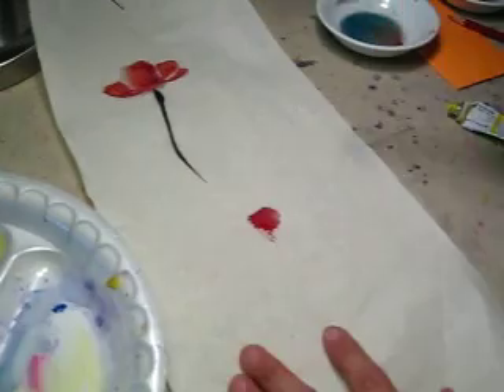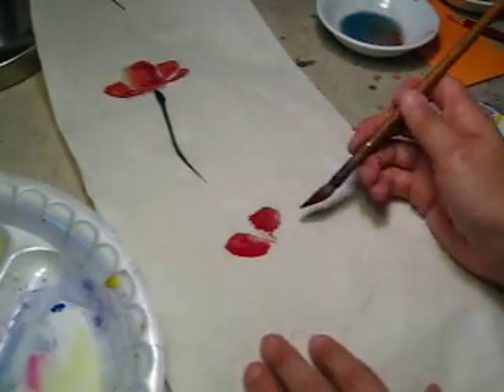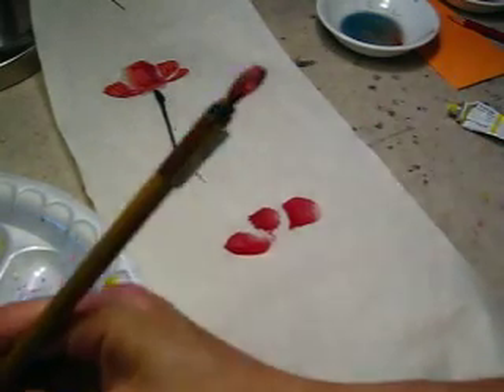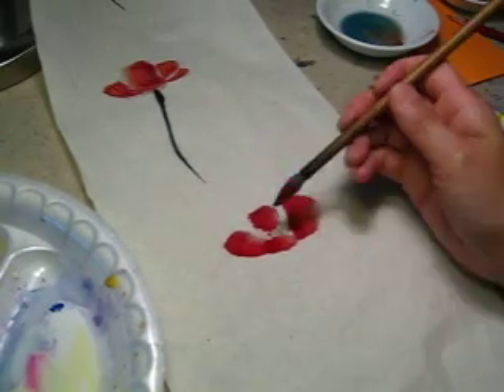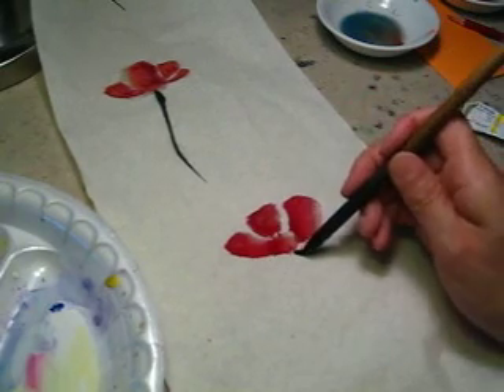One. Two. Three. And this one going in. Four. Five. Voila, and the stem here.